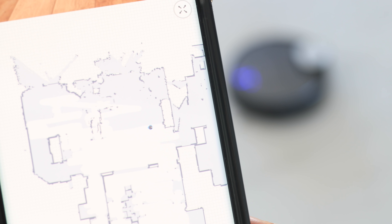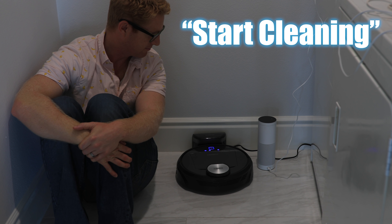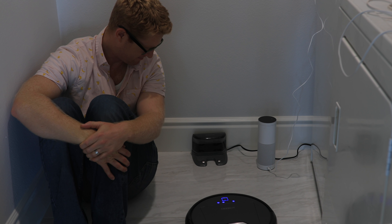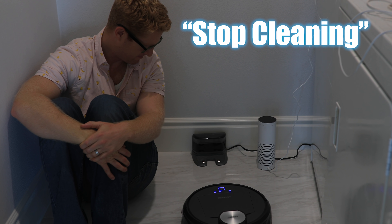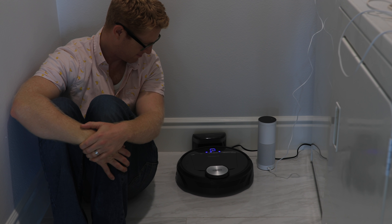The next thing I control on a time schedule is my smart vacuum. It's nice to have a freshly vacuumed house every morning, especially with shedding pets. When we have guests coming outside of the schedule, I can still control it with its own app or Alexa. I love this vacuum because it both vacuums and mops.